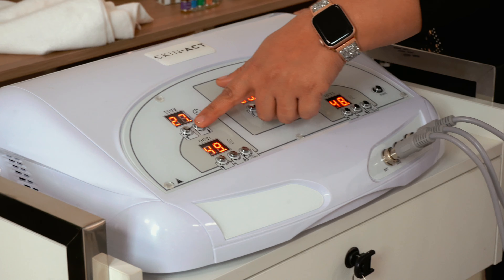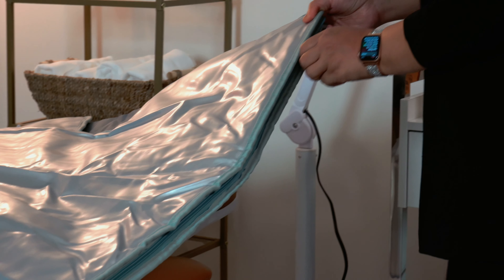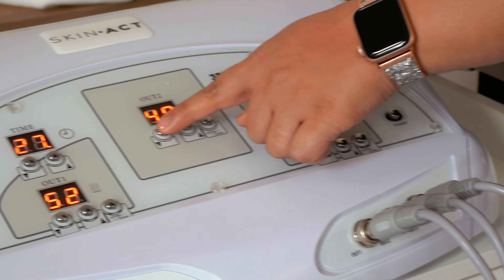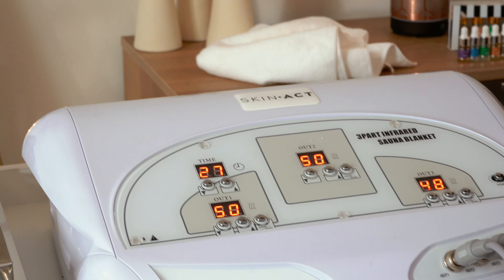You also have control of how much time you would like to run the unit. You can set the time and leave the room — the client will be in the procedure. You can also control the intensity levels per section, so if you really want to target one area more than the other, you are able to individually control that.